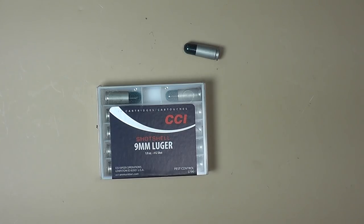Hello everyone and welcome back. In this video I want to touch on a few observations I've had for the CCI shot shells, mainly the nine millimeter version, because that's what I carry for personal defense. You may be asking what are you carrying shot shells for personal defense? I'm carrying shot shells in my nine millimeter mainly against snakes.